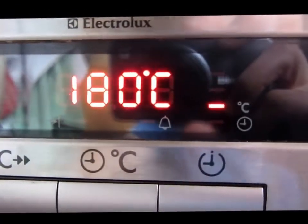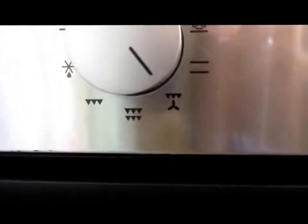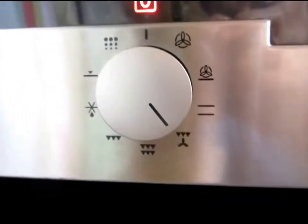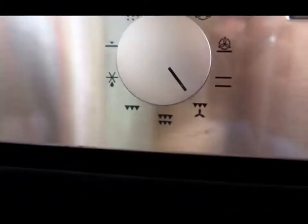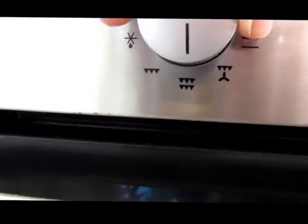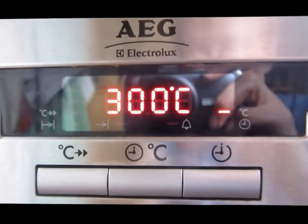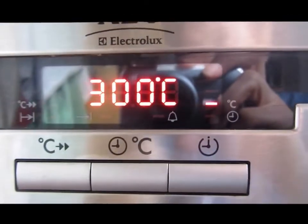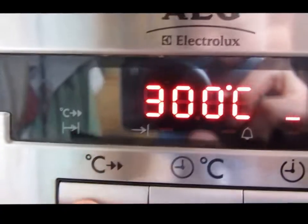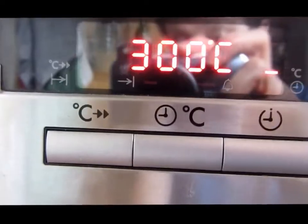If you want to use circotherm — that's the one where it's fanning radiant heat from the grill — it's that button there. The double grill is the one with the sharp teeth there. That one automatically comes on to 300 degrees. You may want to put it down from that — that's quite high. And with the grill, you can't speed up the heating process.